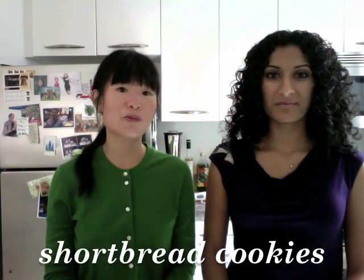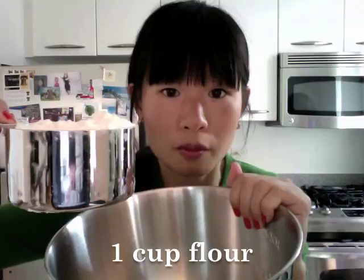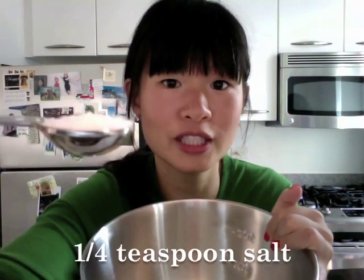Today we're going to make shortbread cookies. The ingredients you'll need for this snack are one cup of flour and a quarter teaspoon of salt. Stir the flour and the salt together, then put your little bowl of flour and salt to one side.